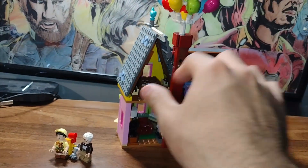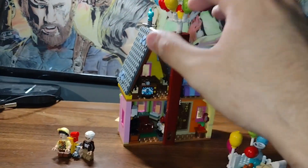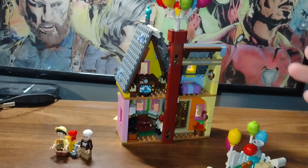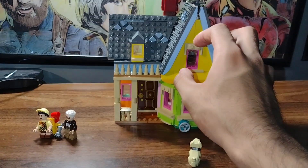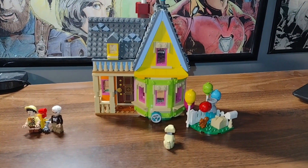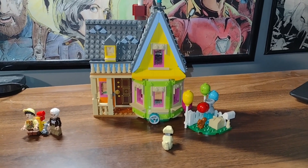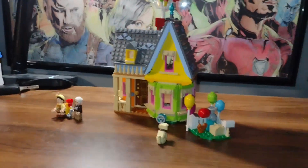Yeah, it's pretty cute. I wish it were more modular where you could lift the roof up — like the whole house — lift the roof up and look inside. But I guess you gotta do what you gotta do. And yeah, that's the LEGO Up House. Pretty cute. I really like this.